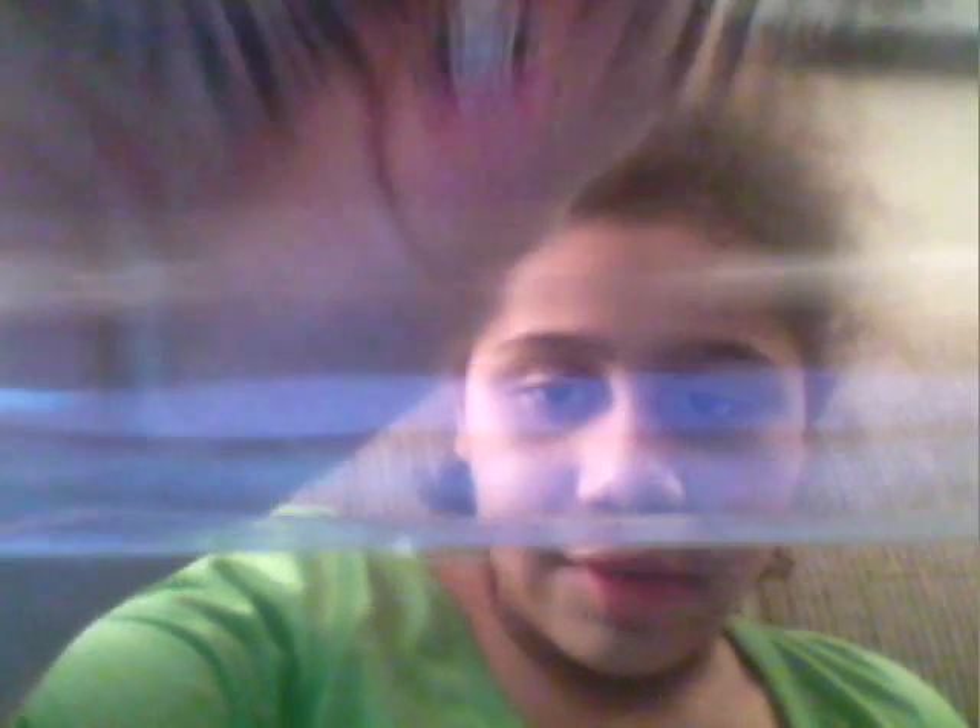First, we'll start with the eyes, which is from Frankie Stein, and it comes with two eyeshadows with a double-sided brush. And it also comes with these fake eyelashes. I have a little mark behind them below. So that's the eyes set.